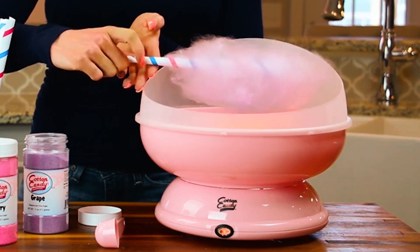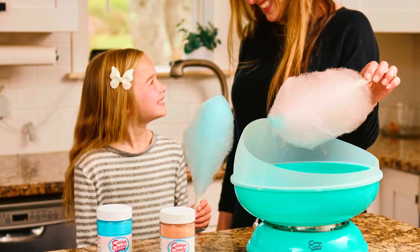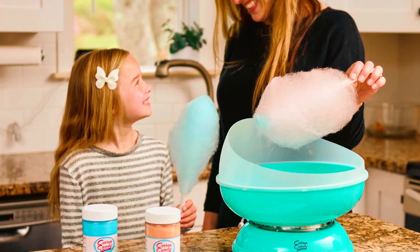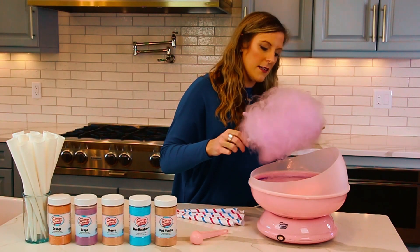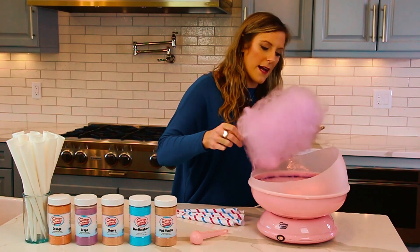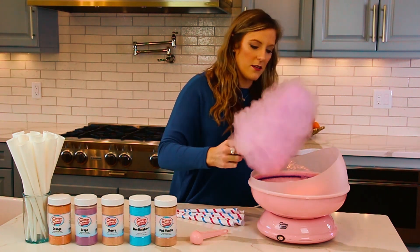Whether for holidays, birthdays, or graduations, this machine makes a great gift for any occasion. Enjoy allergen-free cotton candy with family and friends at birthday parties, BBQs, or any gathering. With all the supplies you need included in the kit, the Cotton Candy Express 6009 CCE ensures endless fun and delicious treats for everyone.